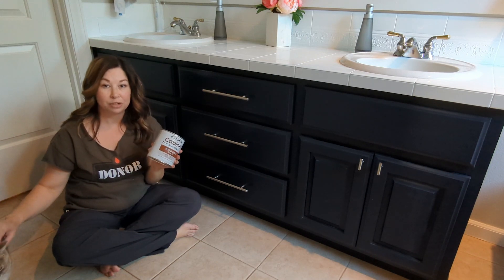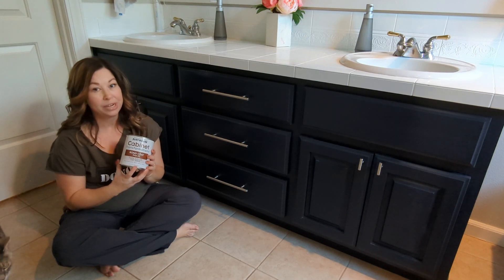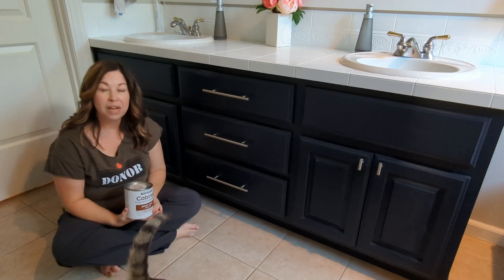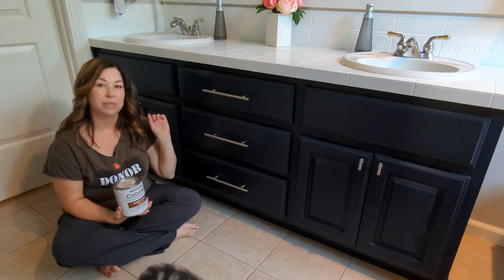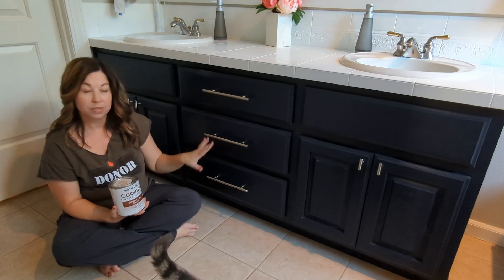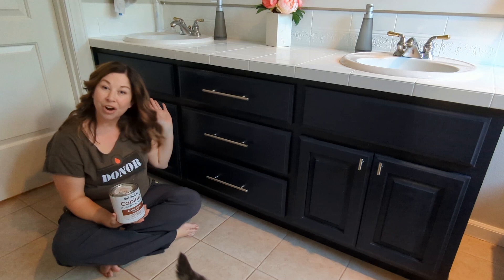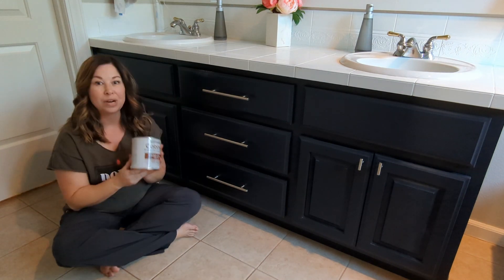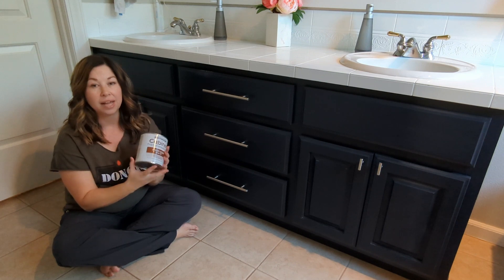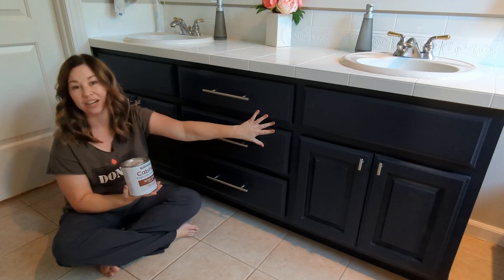If you're thinking about using the cabinet transformation kit, you probably want to know how well it holds up. I'm going to show you how well it holds up in the bathroom. There are a few places where there are some little dings or chips in the paint, and I will show you those. You can tell overall it looks really good. When I was cleaning out my garage recently, I found an unopened container of the base color that I used here.